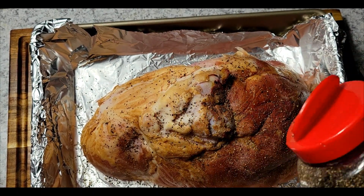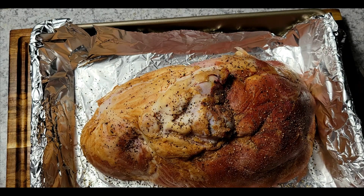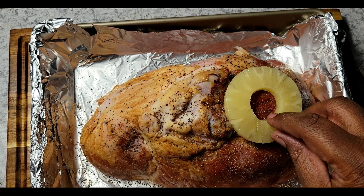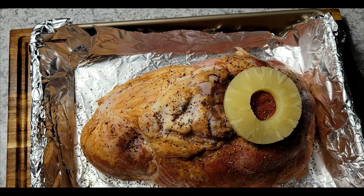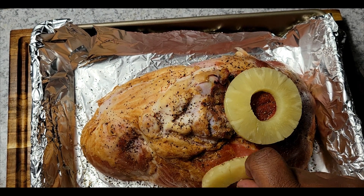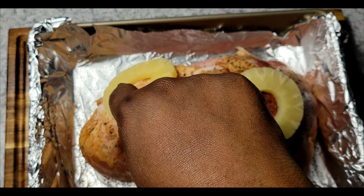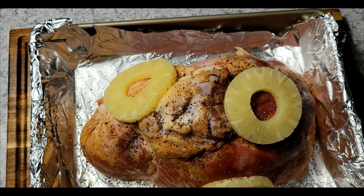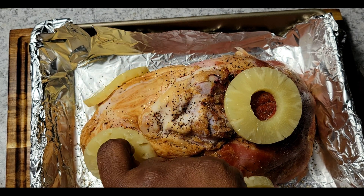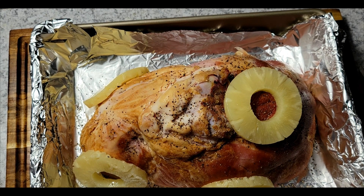After that I'm going to come and add my pineapples to it. Let's add my pineapple slices. I'm not going to worry about getting them to stay on because I'm going to come in with toothpicks and that's going to help keep them on top of my ham.